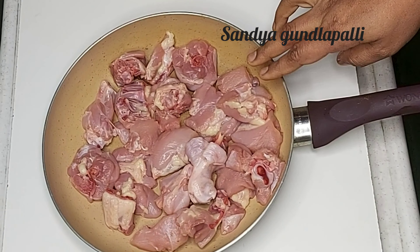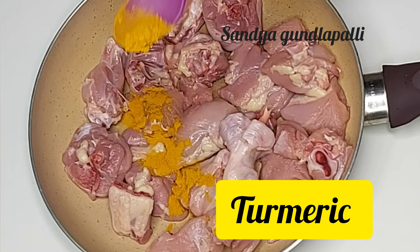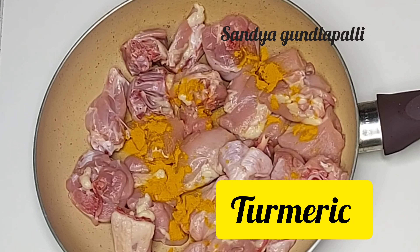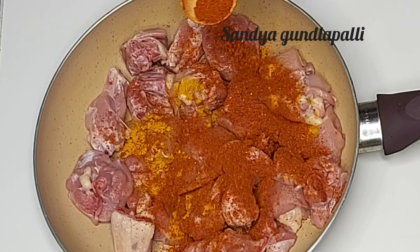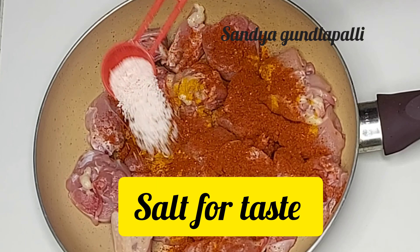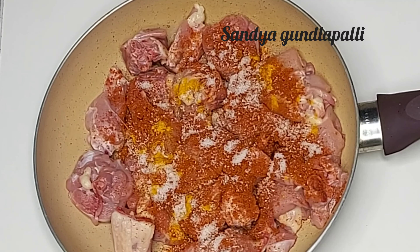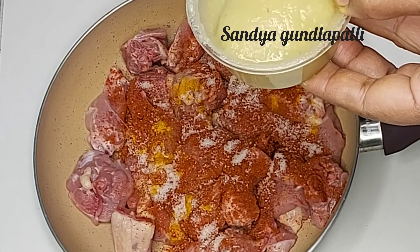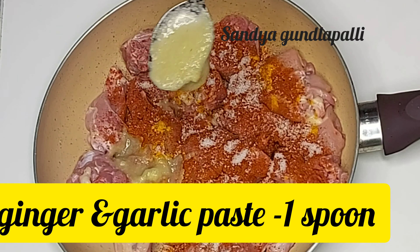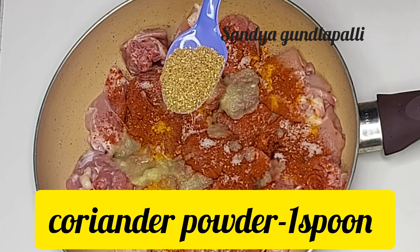Add oil to dry chicken. We will fry it in the pan. Add 1 tbsp of the paste and 1 tbsp of the oil.